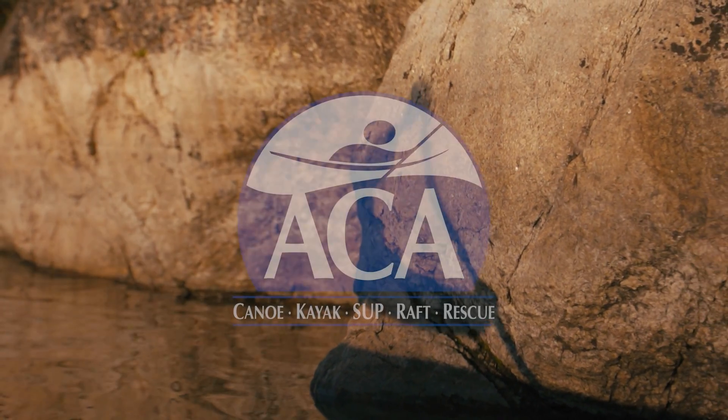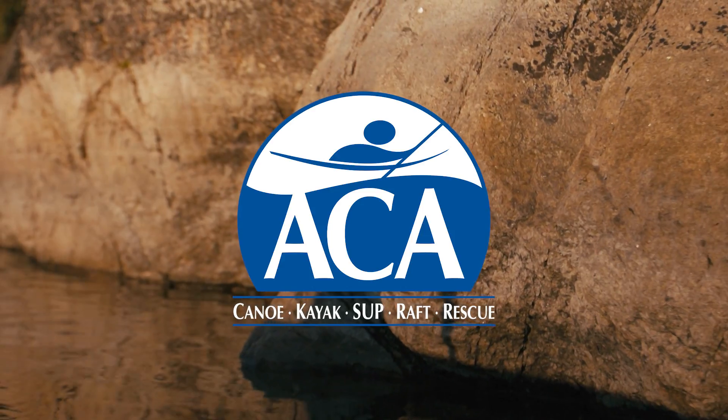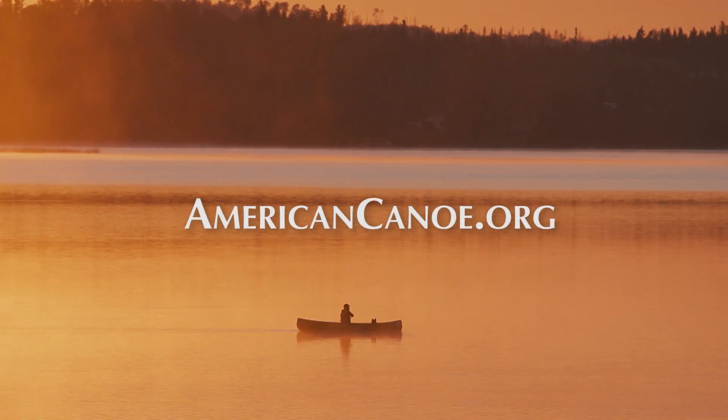This episode of Paddle TV is brought to you by the ACA — improving the paddle sports experience for over a century. Learn more at AmericanCanoe.org.